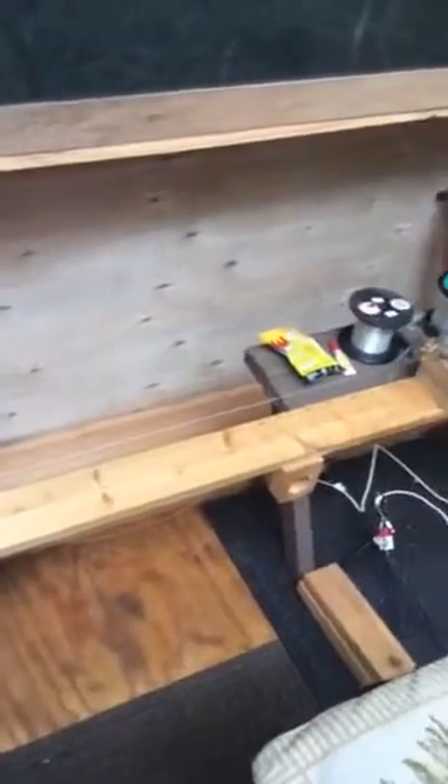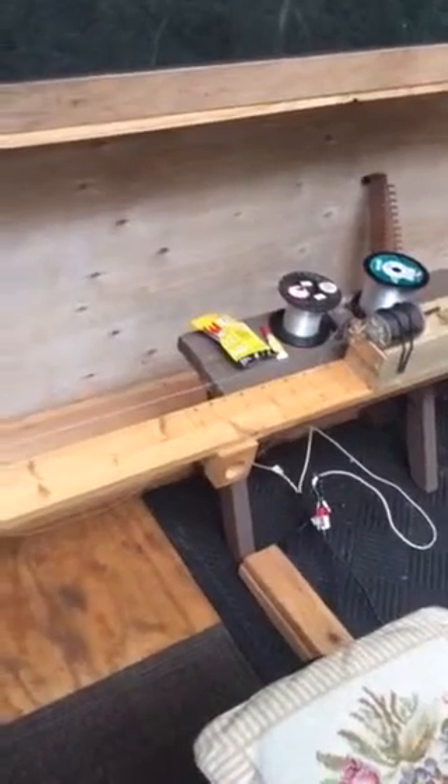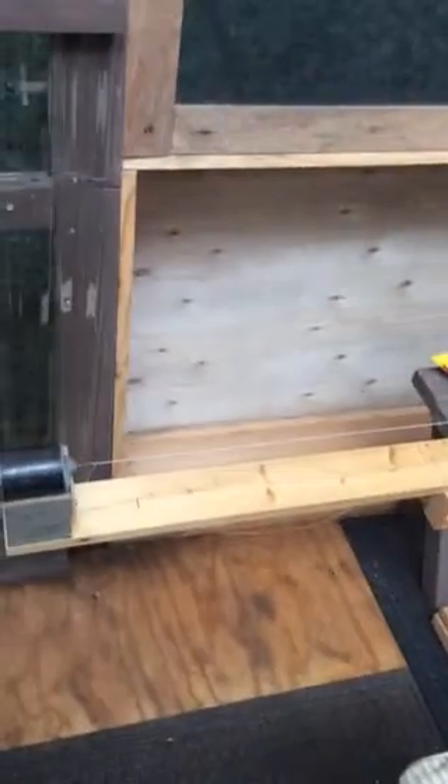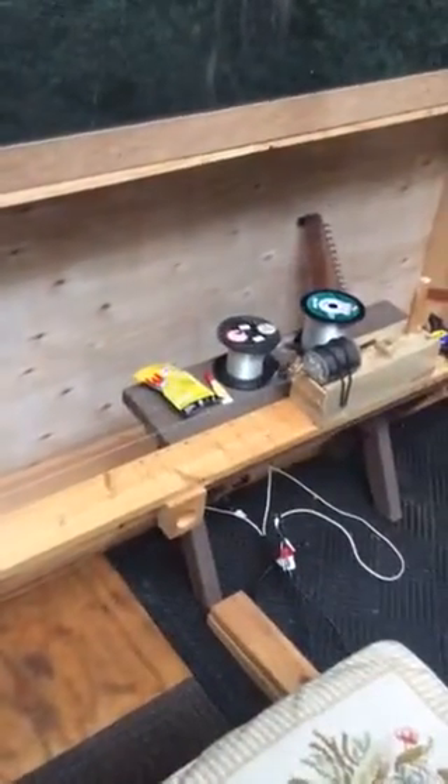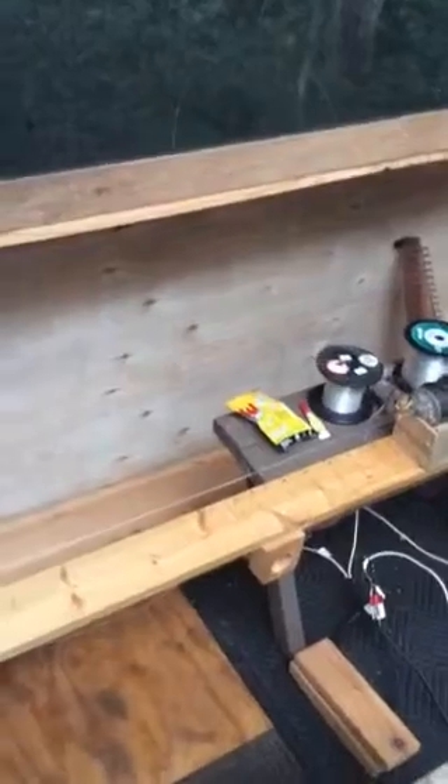This is John Kovac here today and what we have here is something really anybody can make. It's a very simple machine to make wound strings for harps. What we've started here with are two 12-volt direct current motors. I took these off of an old Chevy — these were the window winding motors.